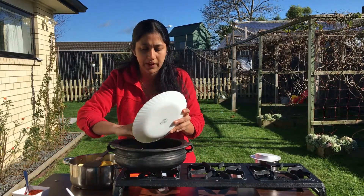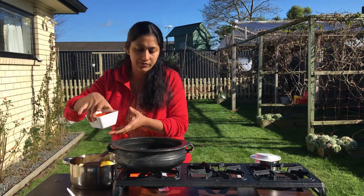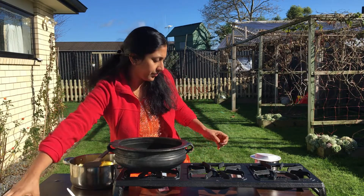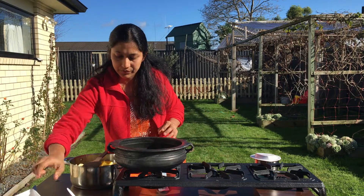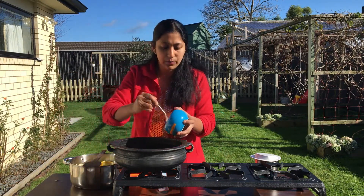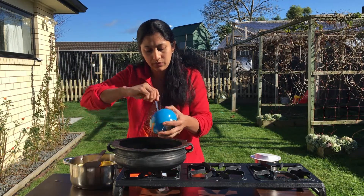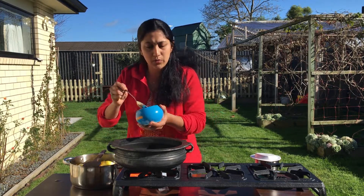Pour 20ml of it. Pour 4 tbsp of the 1 tsp of manure, pour 5 tbsp of turn, add 1 tbsp. 4 tbsp of the pan.